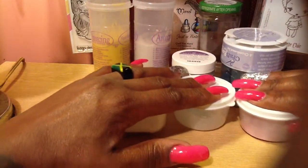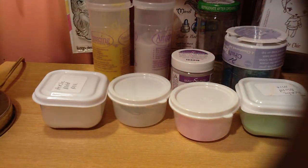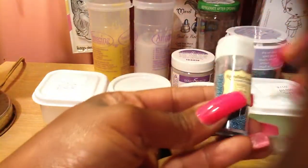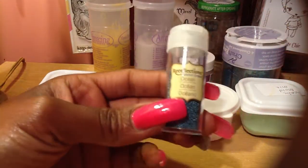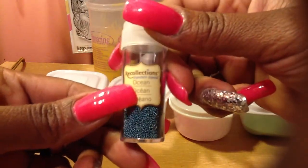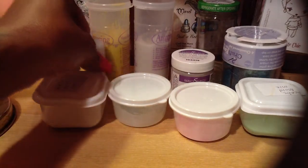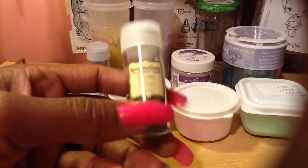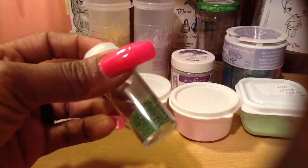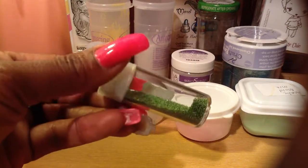Those are all of the supplies. I also use some of these — the Recollections ocean microbeads and the Recollections cricket microbeads, which are a greenish color.